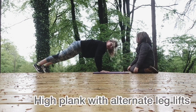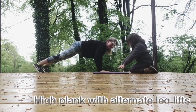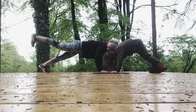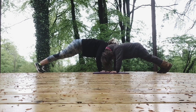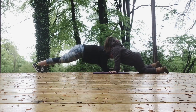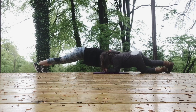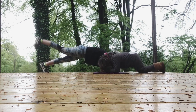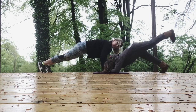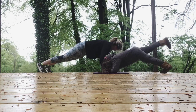Now stay up in your plank. We're going to lift one leg, then the other. You can try this one, Grace. Lift one leg, then the other — alternating sides. When it's too much, just hold it or pop your knees down. Or you can also do it on your elbows. Lift and lower. Keep lifting through the legs. Four seconds to go.